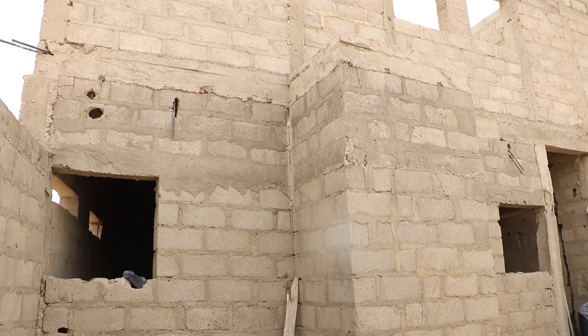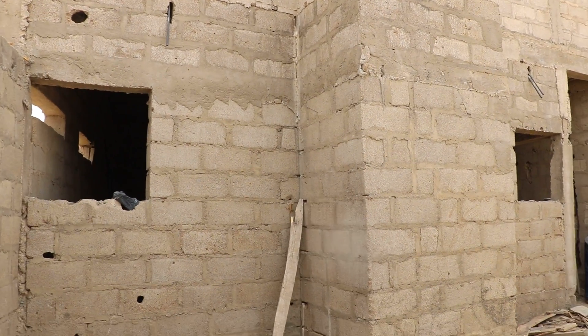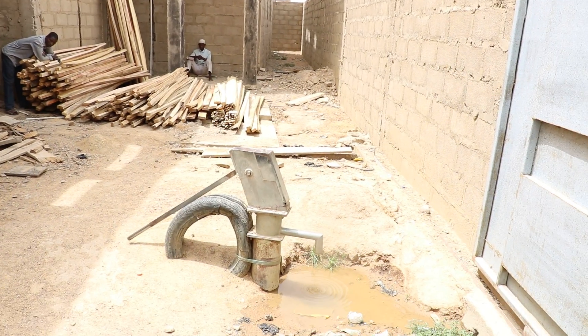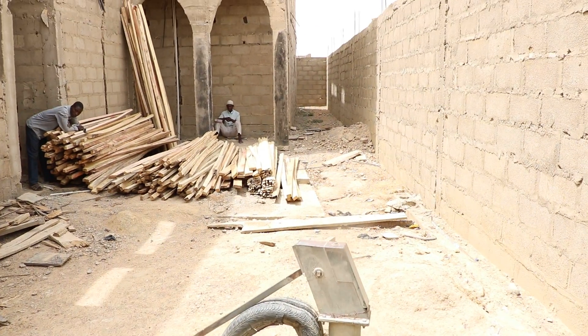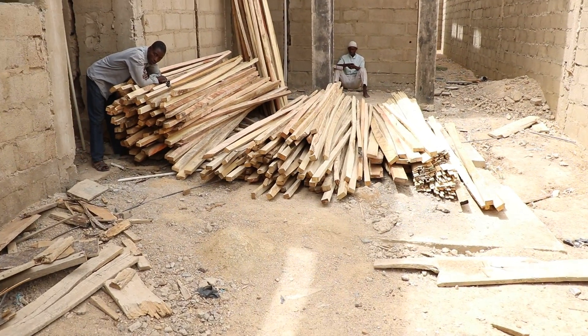Alhamdulillah. Yesterday we were able to buy much materials for the carpenter to stretch the roofing. This is the well in the Home of Better Future. And these are the woods for the roofing we bought yesterday.